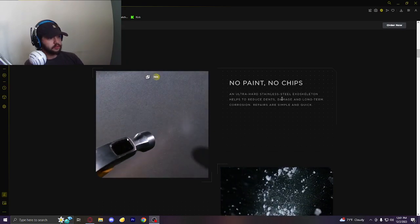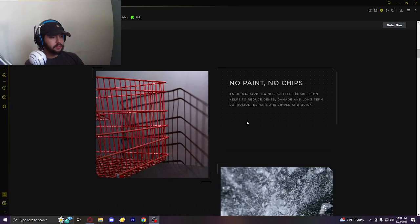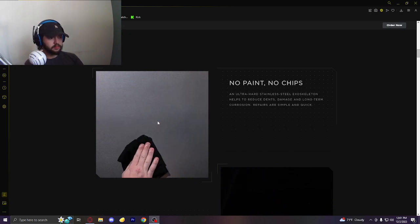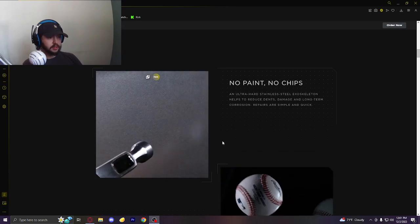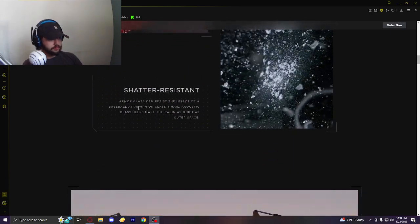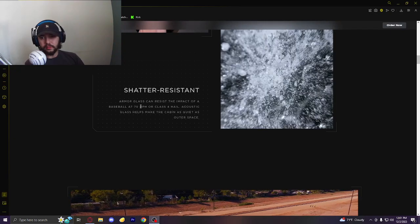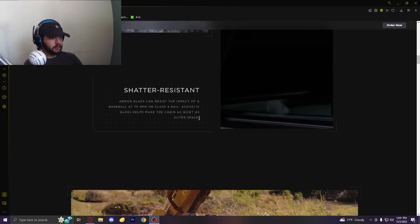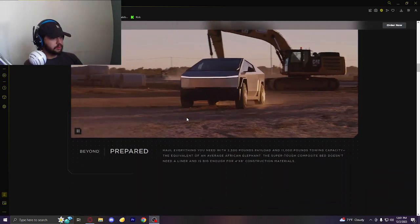No paint, no chips — an ultra-hard stainless steel exoskeleton helps reduce dent damage. This is kind of something that DeLorean did with their stainless steel — there wasn't any paint. I'm going to assume this is probably a different kind of stainless steel. The DeLorean lasted, but it did dent. Shatter-resistant armor glass can resist the impact of a baseball at 70 miles per hour — so they changed that from the steel ball test, which actually did break it. It apparently makes the cabin as quiet as outer space, which sounds terrifying to me. But I've heard it has a good sound system, so let's keep going.